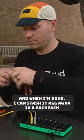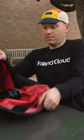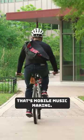And when I'm done, I can stash it all away in a backpack or even a pocket. That's mobile music making.